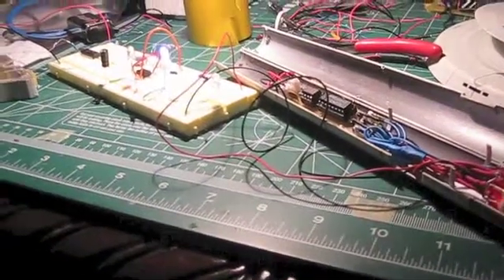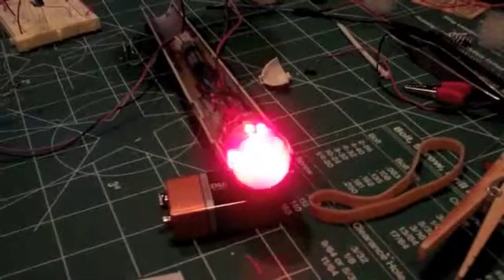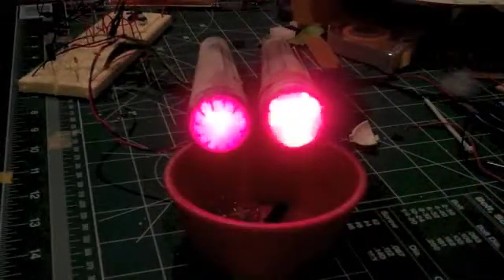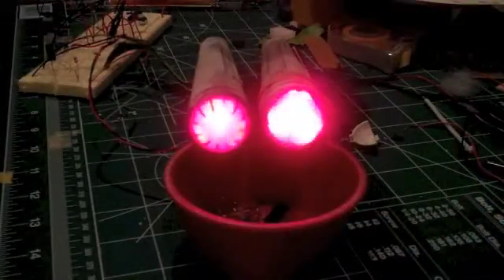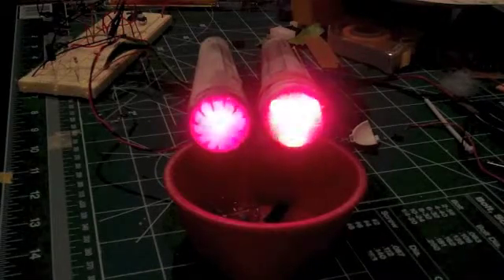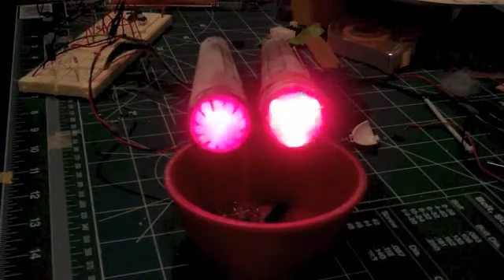Once I was satisfied that it was going to work long term, I tested some diffusion methods with frosting the domes, using polyfill, etc. Then I sealed the nacelles up. Here we have the two completed nacelles, except the nacelle on the right — the dome is not completely frosted yet, so the diffusion is not quite right and it appears overexposed on the camera.